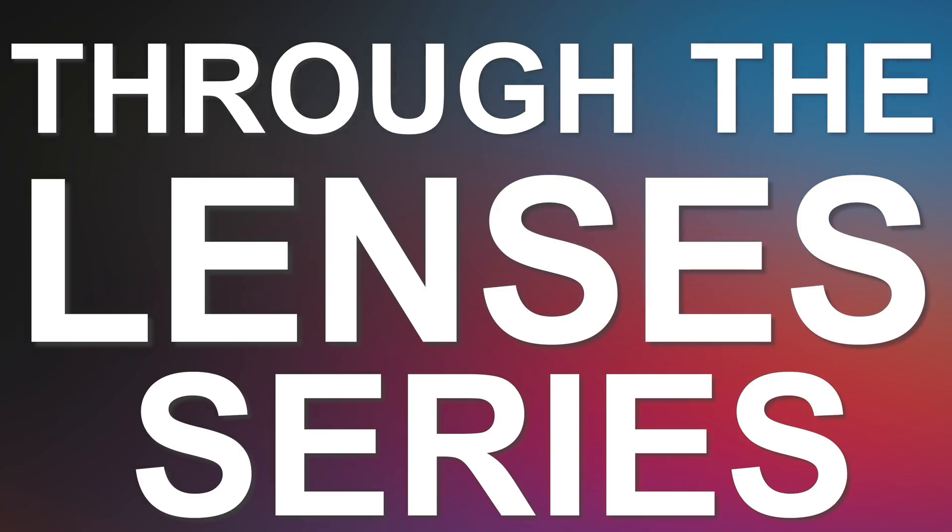Hey, Ty here! Welcome to the VR Tech channel and welcome back to the Through The Lenses series, the series where we stick a camera in front of the lenses of VR headsets to see which one is the best and which one is the right for you.